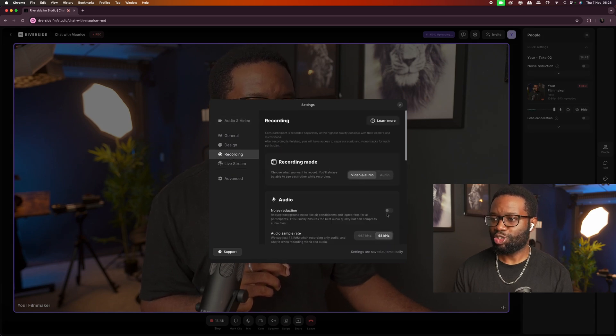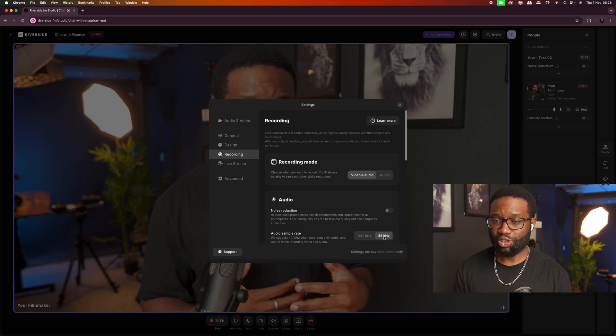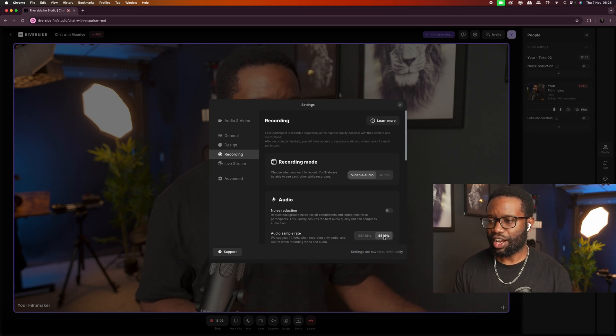Make sure not to turn on noise reduction as it can reduce the audio quality, which I don't really like. Also, my audio sample rate is set to 48 kilohertz — I prefer 48 kilohertz because the quality you get from it is better than 44.1 kilohertz.